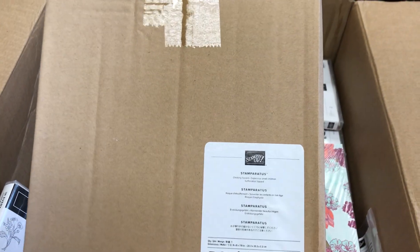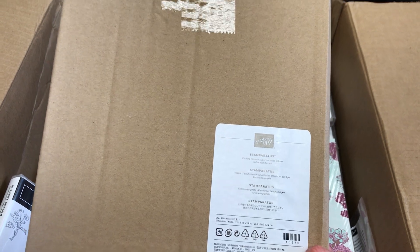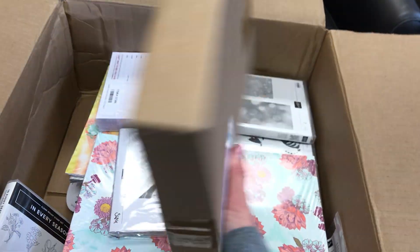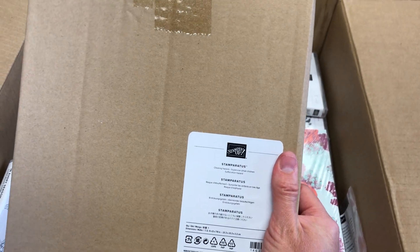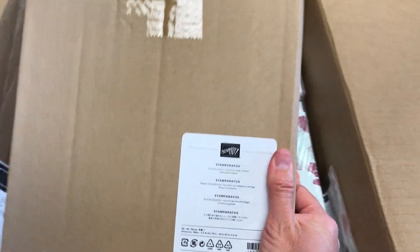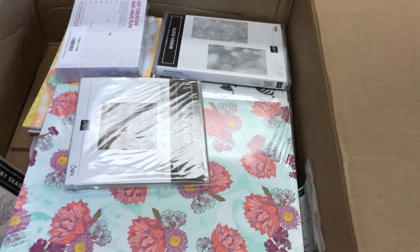Here I've got probably the thing I'm most excited about. This is my Stamparatus. I do not want to fall in love with this tool because it is not inexpensive — it's $49 — but this allows you to put the same exact image in the same exact place on multiple cards, so great for sets if you're selling cards, giving cards as gifts, or making yourself stationery.